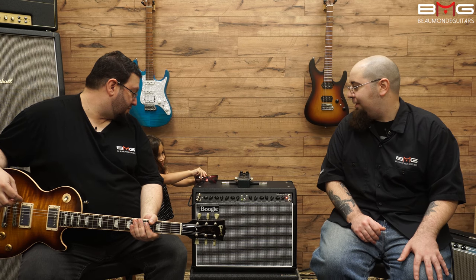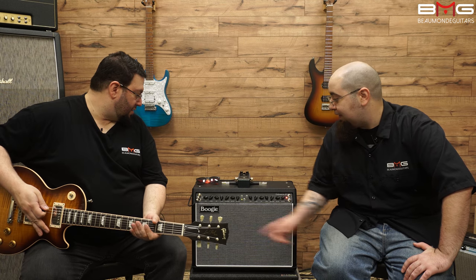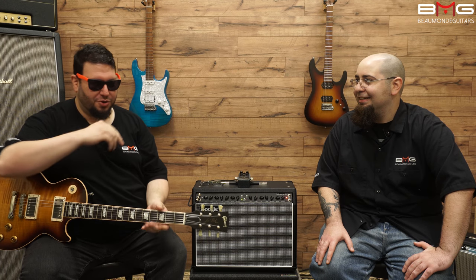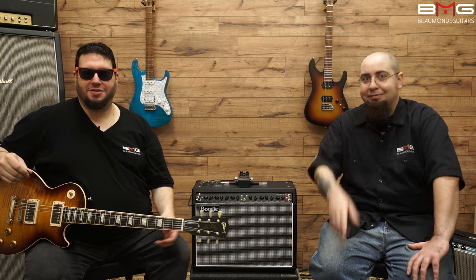We got some sunglasses in the mix over here. Should I play this clean part? We got the master at half. Should I wear the sunglasses so I can be cool? I won't be able to see, so the clean parts are going to be even worse than normal. But you look cool — that's all that really matters.